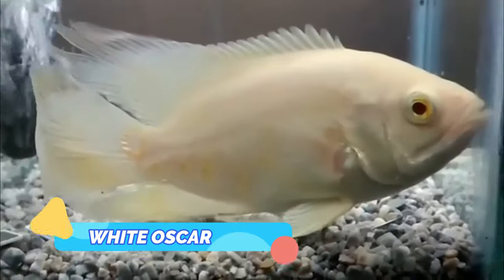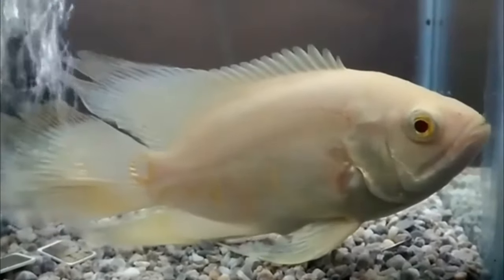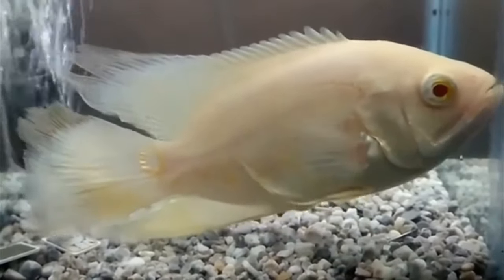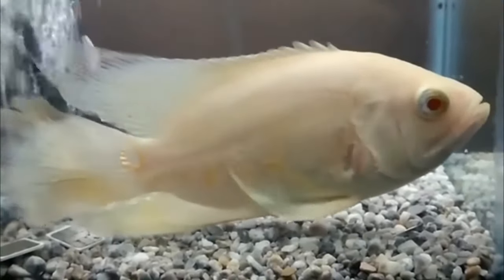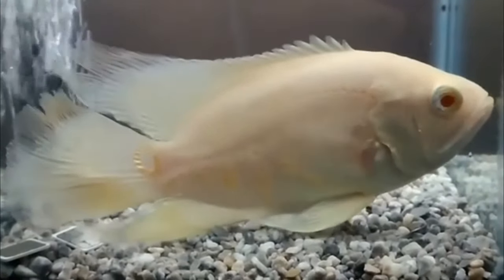White Oscar. The white Oscar is sometimes mistaken for the albino variant. These fish are a pale pink color where their tiger cousins are orange, while the rest of the fish's body is white. These interesting and different Oscars look especially beautiful when kept in a tank with a dark substrate.